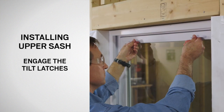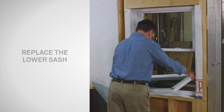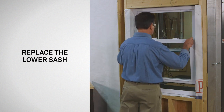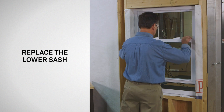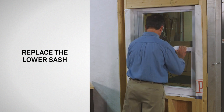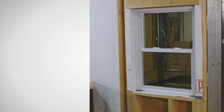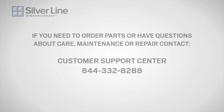Lift the upper sash to its highest position. Install the lower sash by following the upper sash installation steps previously described in this video. Return the lower sash to the closed position and lock the window to ensure that all components are properly aligned. Congratulations! You have successfully replaced the sash in your silver line window.